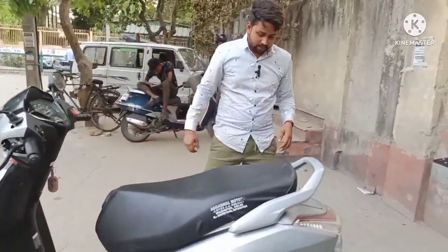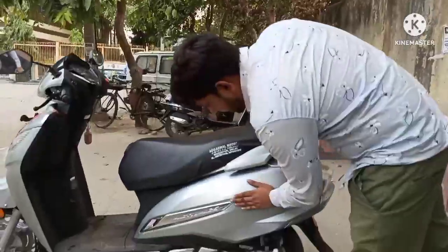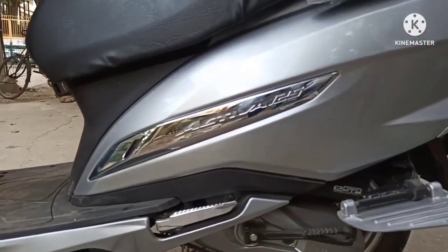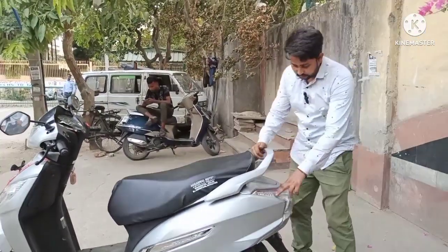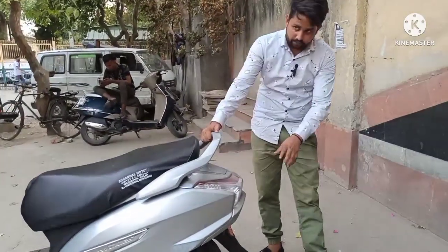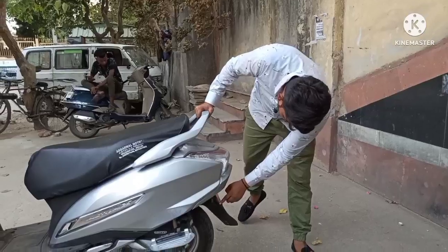और अगर साइड प्रोफाइल देखी जाए गाड़ी की, तो साथ में एक एक्टिवा की बैजिंग है क्रोम में। और एक फुटरेस्ट है गाड़ी का। पीछे टेल लाइट दी हुई है बड़िया फिनिशिंग में, और एक बंपर लगा हुआ है मडगार्ड के पीछे।